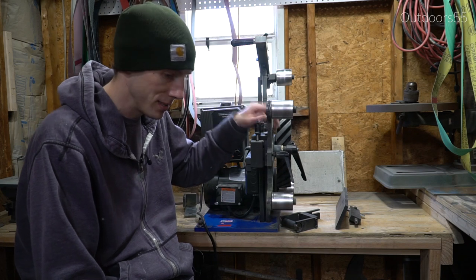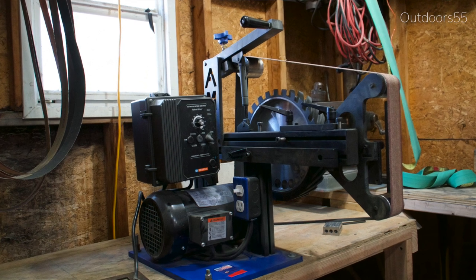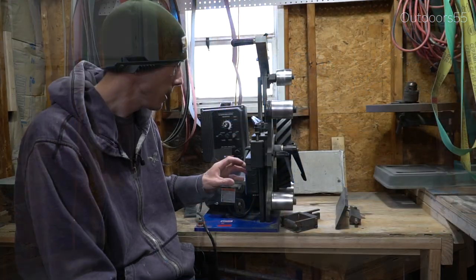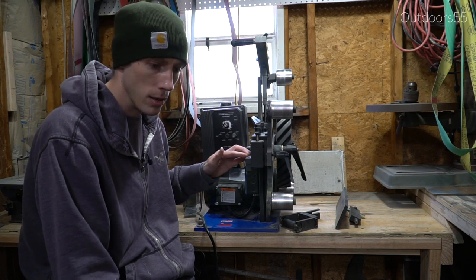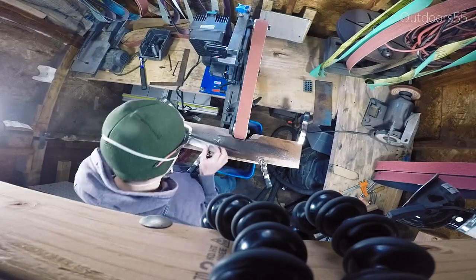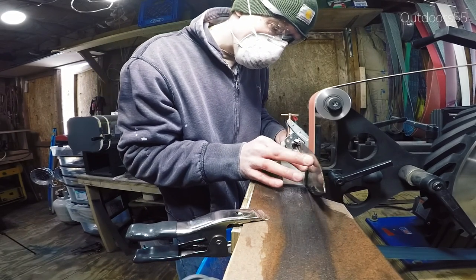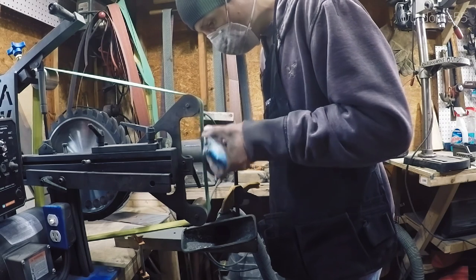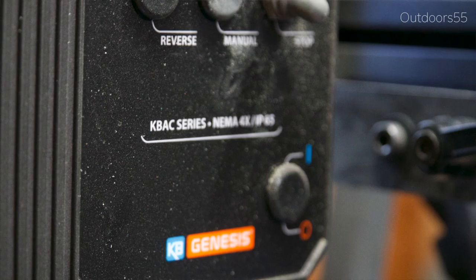First, I want to talk about pricing, because everybody wants to know pricing. This is probably one of the cheapest 2x72s on the market right now. I don't know of another company who is as competitively priced as AMK with their 2x72s. I would call this a good budget machine — and what I mean by that is for what you're getting, you're getting a lot for your money compared to other similar products. What I don't mean by budget is that it's a cheap machine. This is a legitimate 2x72 that's going to do everything you need it to do in terms of knife making.